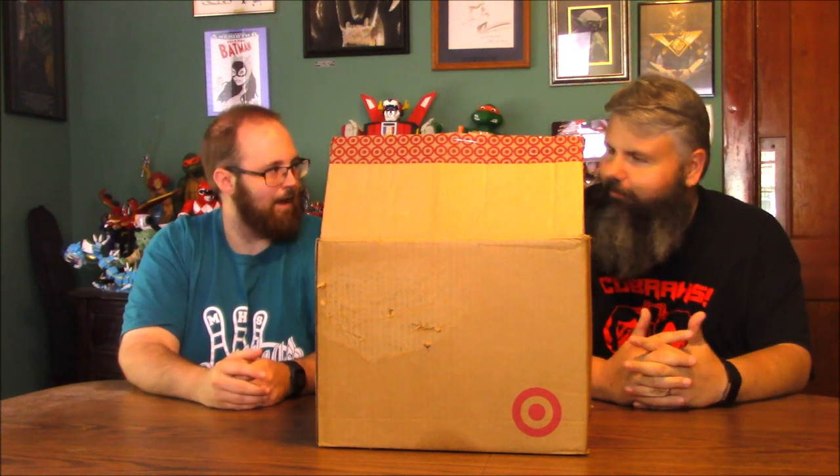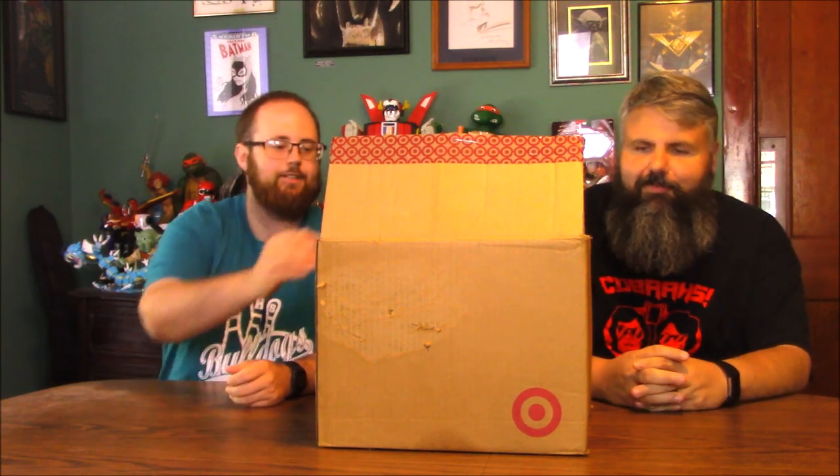So this box has well-worn Transformers figures from the 80s in it, and we're going to kind of dig through it and see what characters are here, if anybody's complete or what's worth hanging on to versus trying to pass on to somebody that can use some of this stuff. It's a pretty big collection in here — there you go, a little sneak peek.